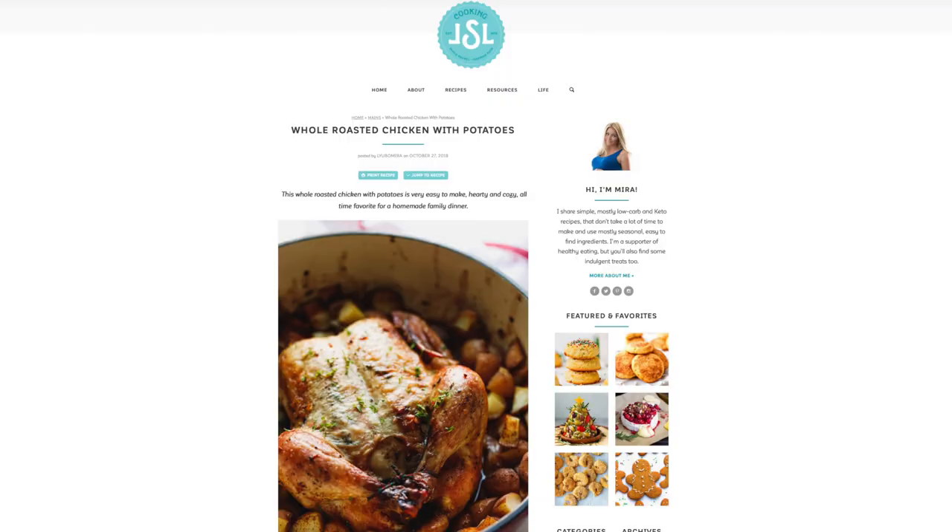Hi, I'm Chris Cook and this is Cook Like Chris with Chris Cook. That's a lot of Chris's. The cooking show you deserve, but not necessarily need. Today is a special day because I'm going to be cooking my most adult meal yet: roast chicken and potatoes. The recipe I'm attempting today comes from Cooking LSL, a cooking blog that focuses on low-carb and keto recipes, though I'm not really sure what that means.